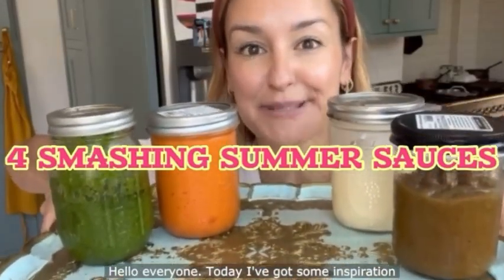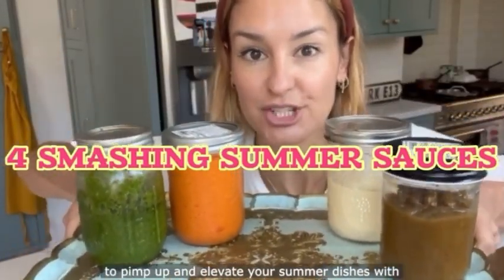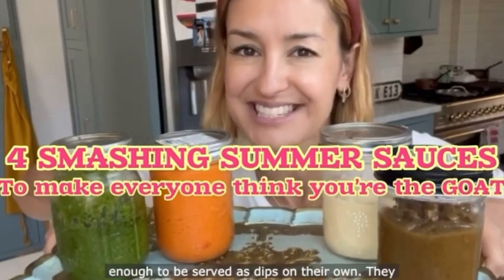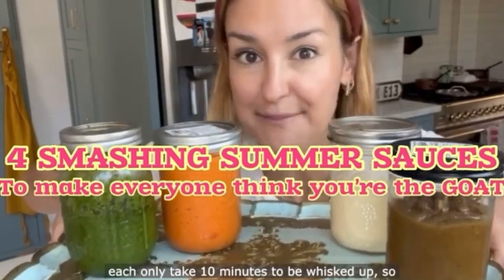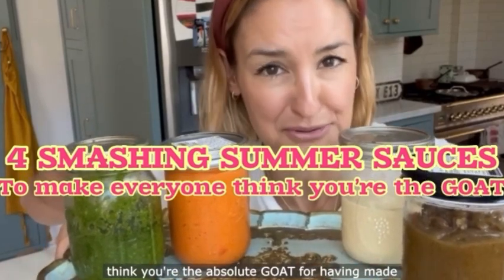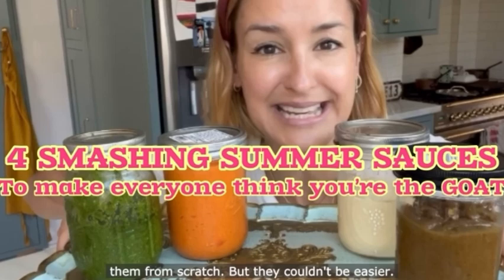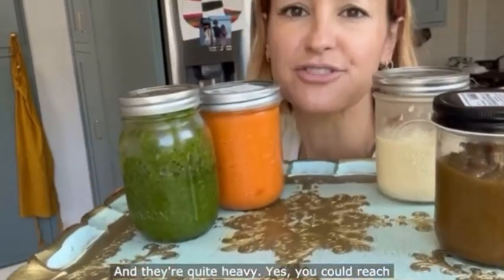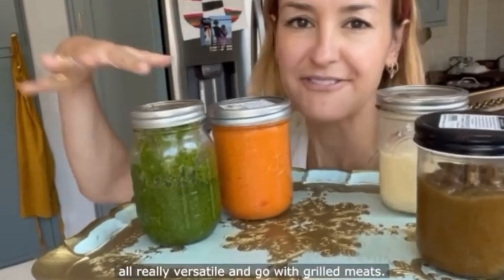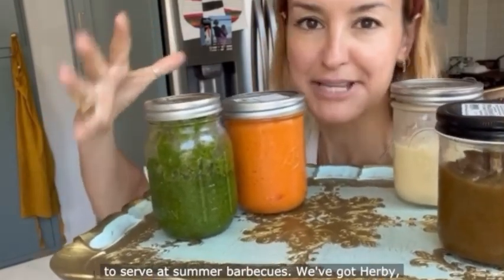Hello everyone! Today I've got some inspiration to pimp up and elevate your summer dishes with my four smashing summer sauces. They're all good enough to be served as dips on their own. They each only take 10 minutes to be whizzed up, so at your next summer party everyone's gonna think you're the absolute star for having made them from scratch. Yes, you could reach for a jar from the supermarket but making your own sauces is always more special. They're all really versatile and go with grilled meats to serve at summer barbecues.